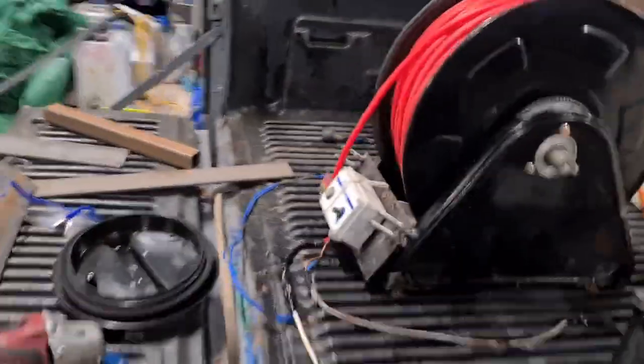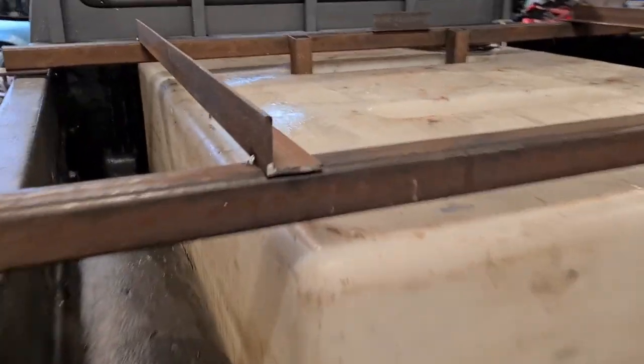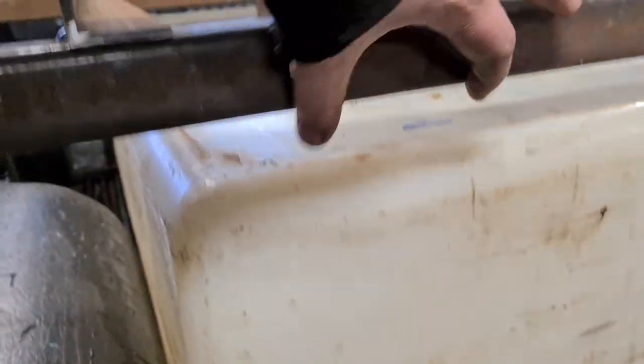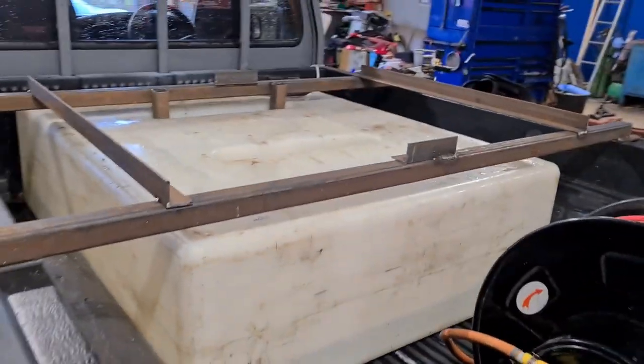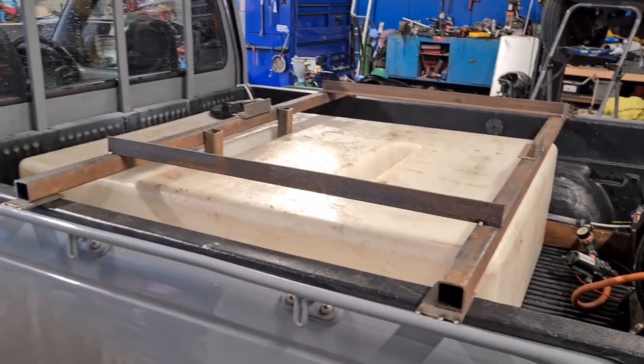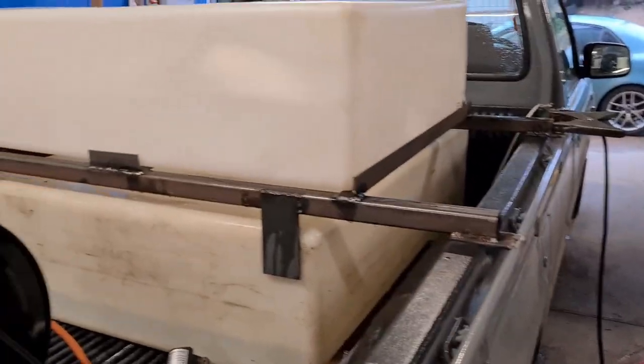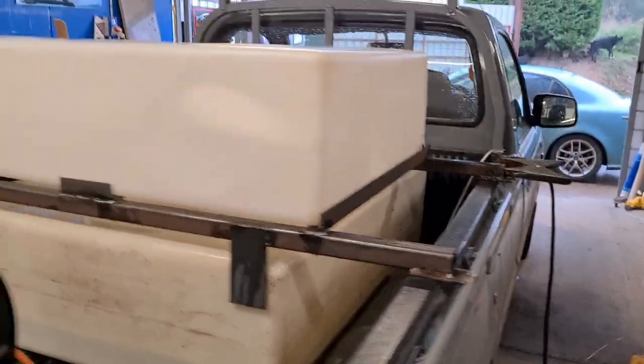We're going to make some flat plate grips out of this flat plate here which are going to come down and just grip the back of that. There's the tank sat back on top of it now with the framework - it's coming on quite nice to be honest.